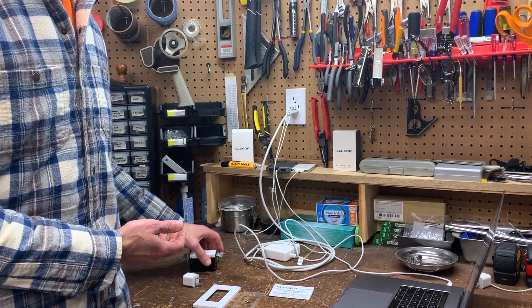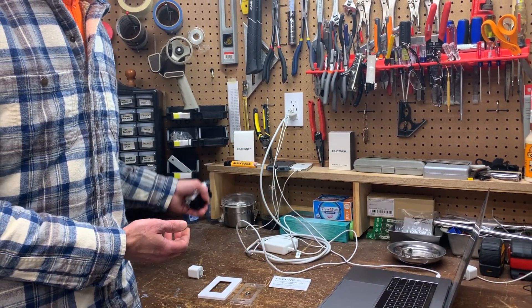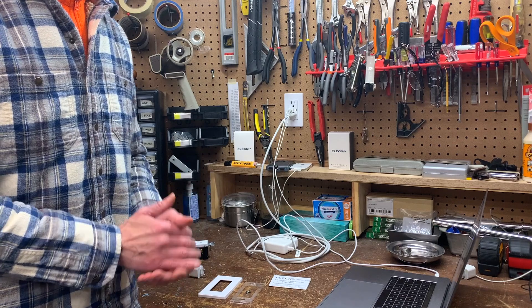Overall these receptacles are decent and very helpful if there's a lot of charger block swapping in your household. I hope this video has been helpful — thanks for watching.